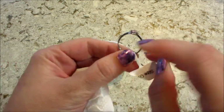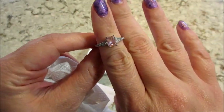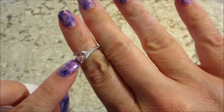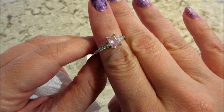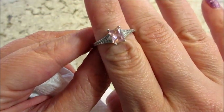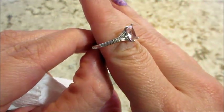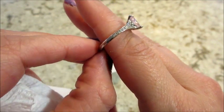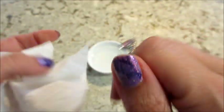It's a really pale pink — very pretty. I like that there are two lifted white stones on each side, and then there are lots of little diamond-like stones on the side. Very pretty.